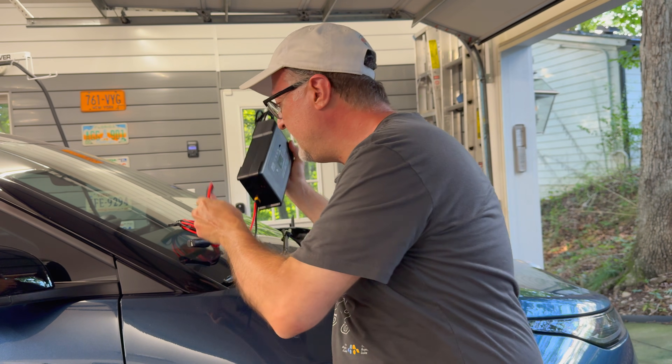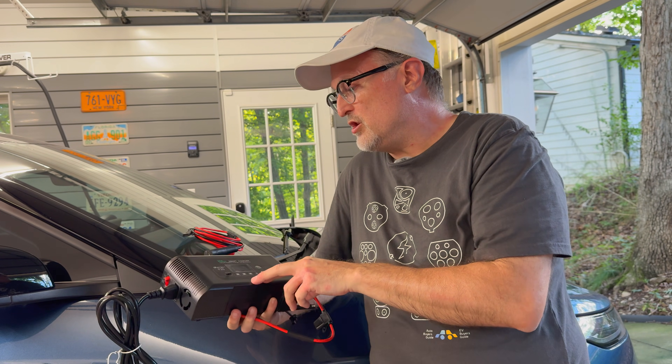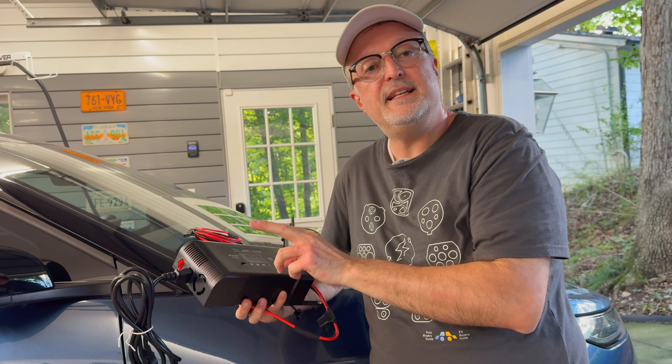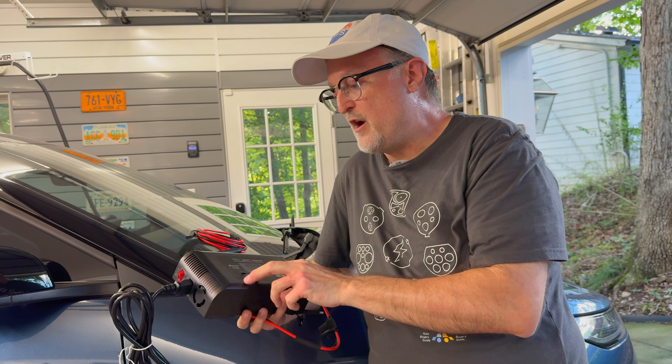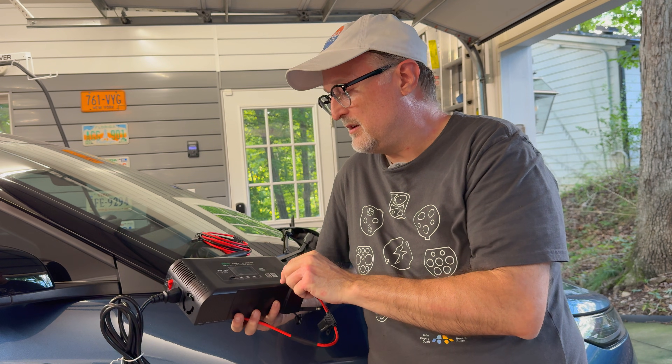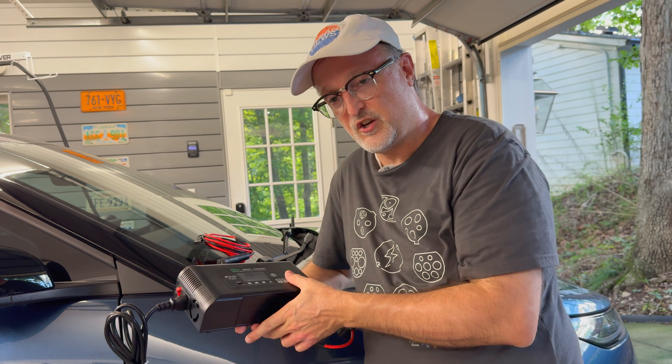I'm going to be using a new battery charger or battery tender. It's a high-powered charger, and it's switchable between 10, 20, and 35 amps, and it's variable even under those settings. This is one that I've been using for the last several weeks, and it's been working very well with the car.